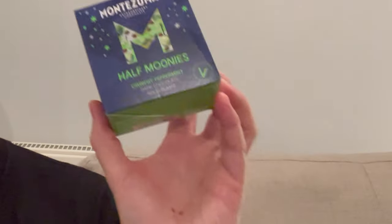Crunchy Peppermint Dark Chocolate. In this video we're going to be taste testing and reviewing the Monsuma Peppermint Dark Chocolate Moonies to find out if it's a good option for anyone doing low-carb keto this Christmas, or whether it's best avoided.